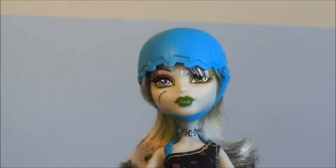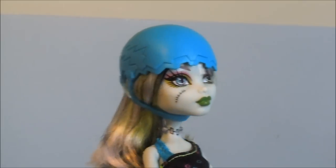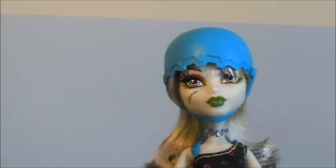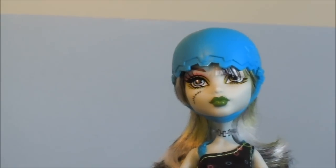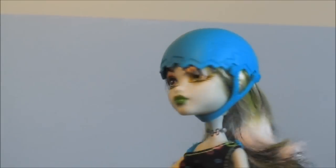Here's Frankie's face. She has green eyeshadow with pink on top, and under her eyes she has green eyeshadow also. She has green lips. She has that little scar, scratch, stitch thing on her face — she always has. And her helmet has like lightning designs on it.